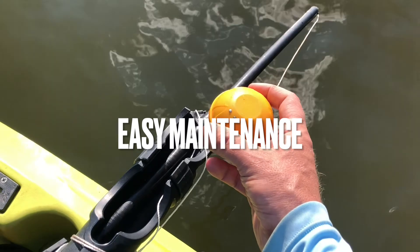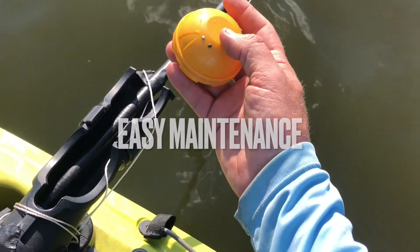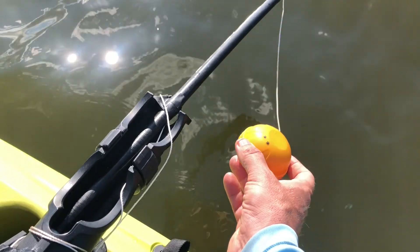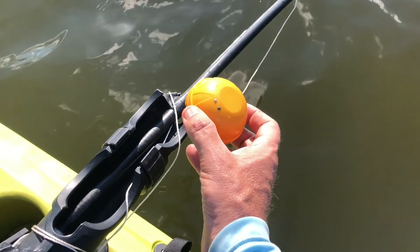This fishing pole holder can be added to any kayak — there's just two screws and you can pop it on or off depending on when you use it. Now back to the transponder: this thing is really easy to clean. All transponders get dirty eventually, and I've found that just a toothbrush and some hand sanitizer works best to clean it off.